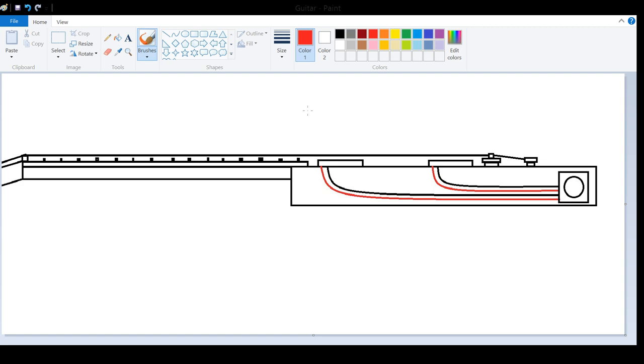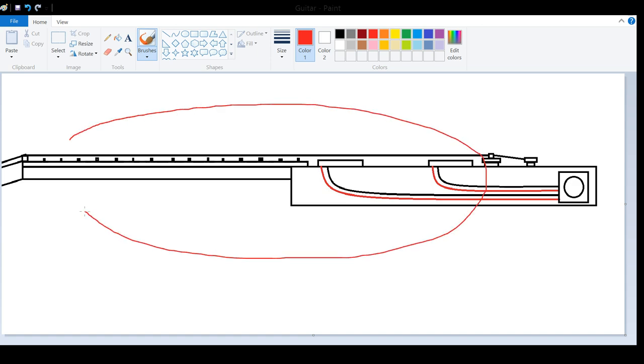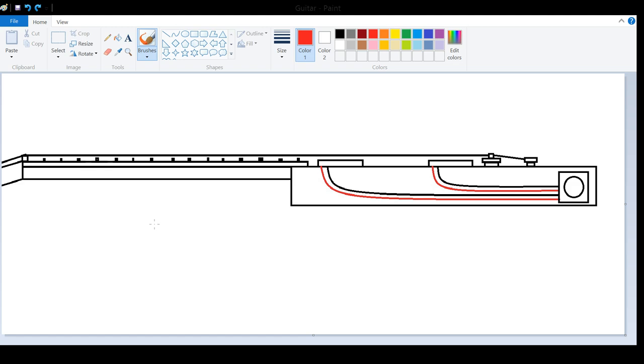How an electric guitar makes sound comes from three different aspects of the guitar. In front of me here, I have a drawing of an electric guitar. Over here you have the neck, the strings, the pickups, and all the internal components. The three things we're going to be talking about are the pickups and electronics, the playing style, and the strings. These are the three factors that directly change how an electric guitar sounds.